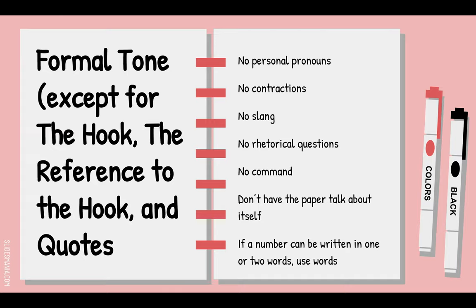Remember your formal tone — I'll ask you to watch the formal tone lesson again. In the hook you can be casual, because you might write a personal story, a joke, or a riddle. You can also be casual in the reference to the hook and in direct quotes. But in your sentences in the body of the essay, including the thesis statement, no personal pronouns like I, you, we, or us. He and she are fine. No contractions like can't, won't, or don't.